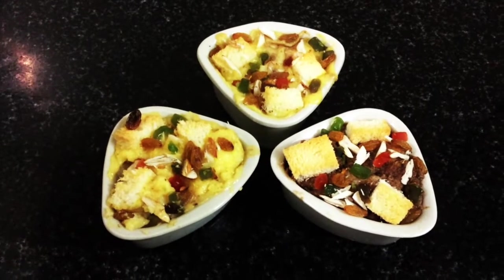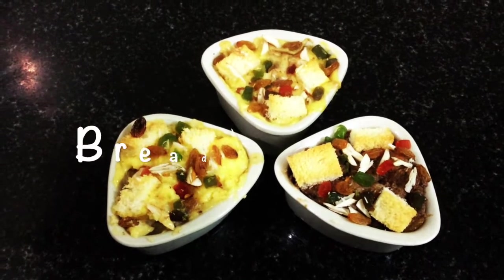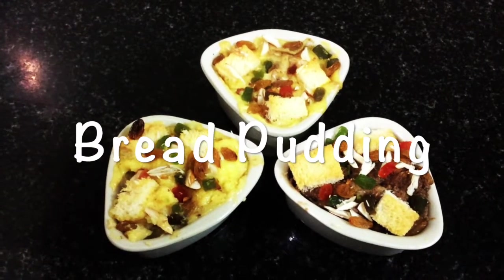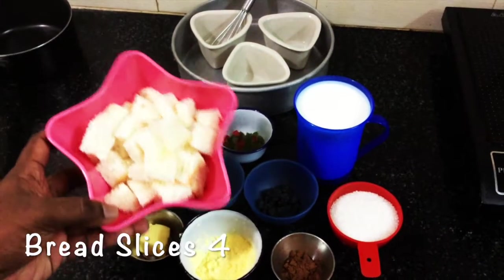Hi friends and viewers, welcome to Balnaji's YouTube channel. Today we are going to see bread pudding — an excellent recipe I'm going to share with you. Let's go inside.